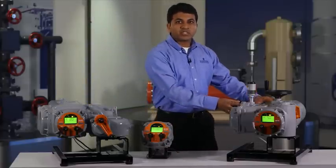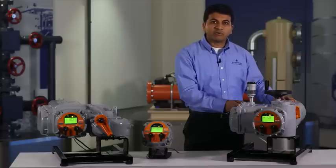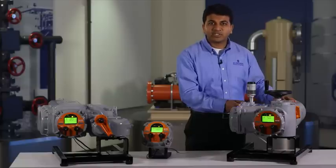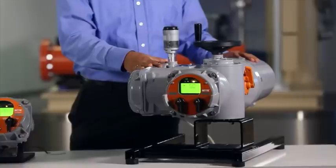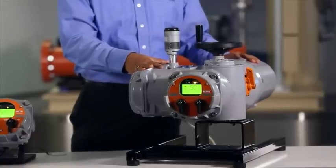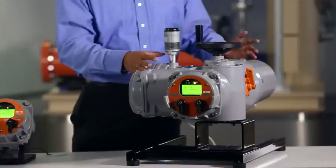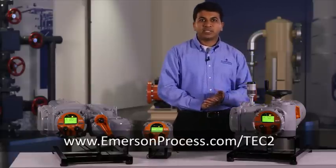TEC2 actuators are also available in a smaller frame size and more compact design for small valves with a torque range of 4 foot pounds to 120 foot pounds. It also comes with increased stem acceptance of up to 1.57 inches. For this model 500 frame size, the electronic controls and mechanical gearbox are housed in the same aluminum housing, which makes it a much lighter option for the same torque range. For more information, please visit the link provided on the screen. Thank you!